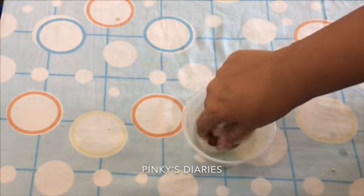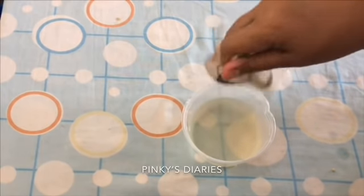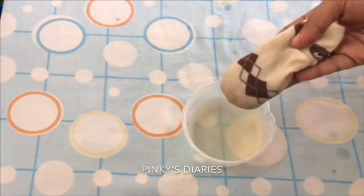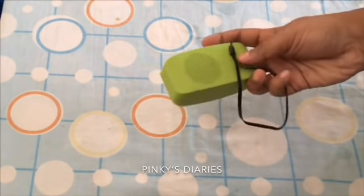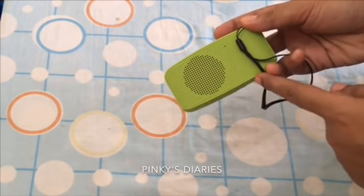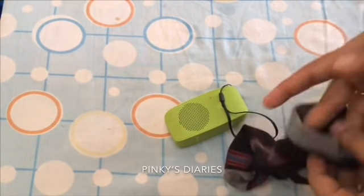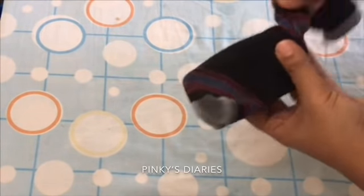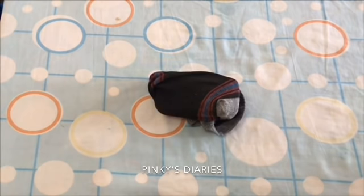I will show you how to use socks on the next day. It is very effective to do this. We have to use socks on the next day. We are using socks on the next day. We will also use socks on the next day. So, we will use socks.